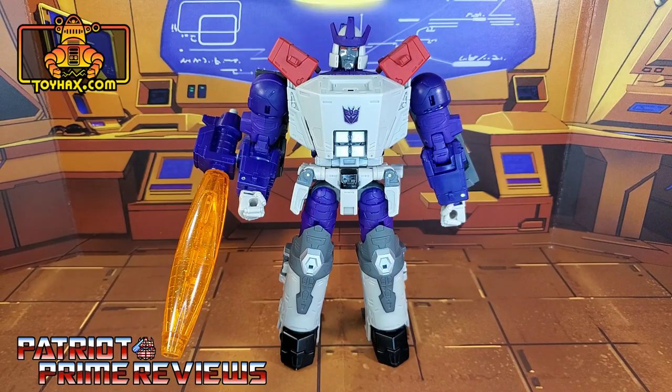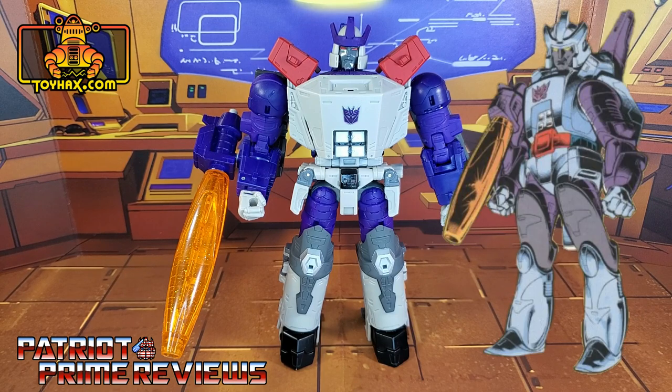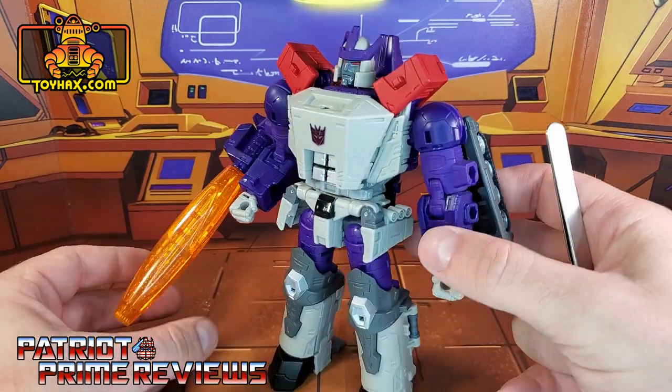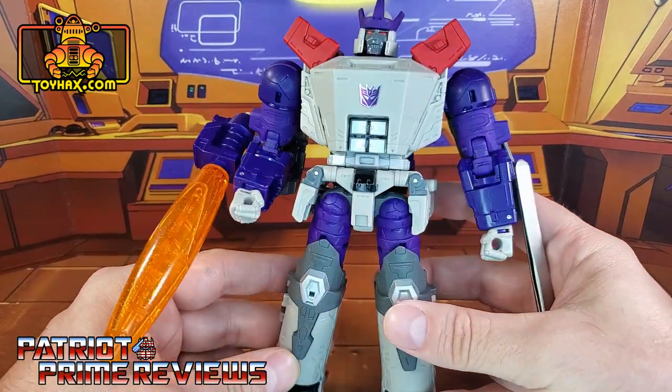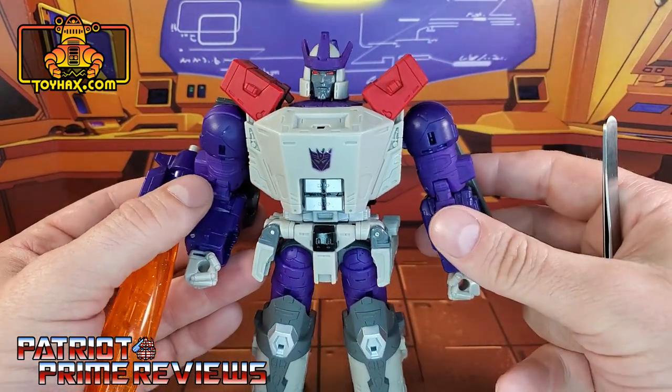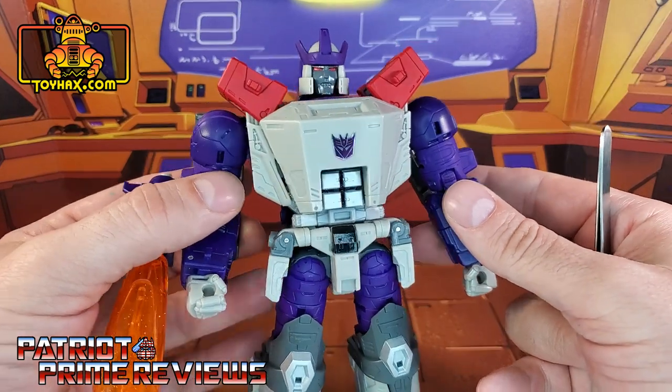In robot mode, straight out of the packaging, I think Galvatron looks amazing. As I said in my review of this figure, this version of Galvatron was my Galvatron growing up. I lived way out in the country as a child and did not have access to cable television. Marvel Generation 1 comics was my Generation 1 fiction, and this is how Galvatron looked in the comics. I absolutely adore this deco. He just looks so cool — very comic accurate and very toy accurate.